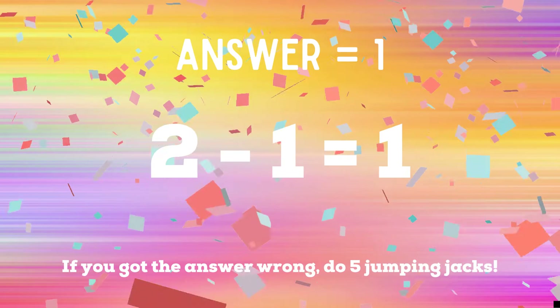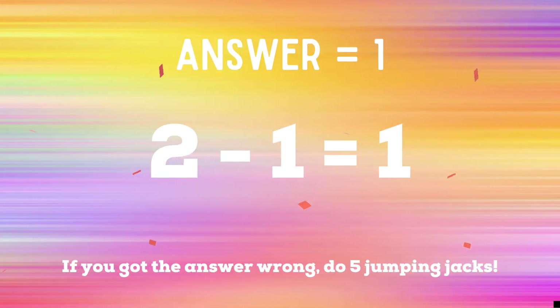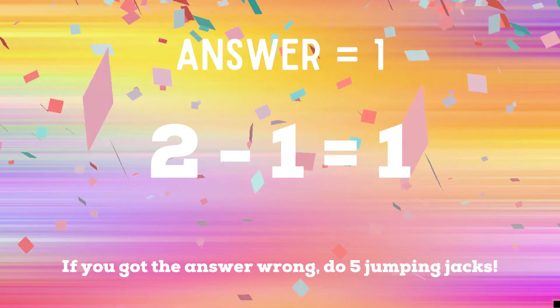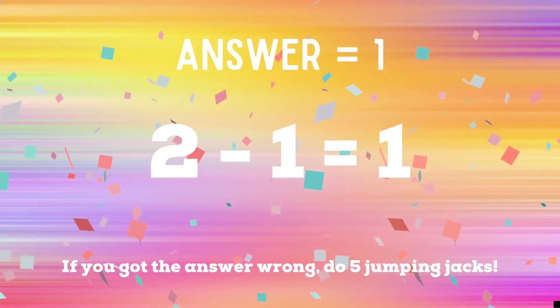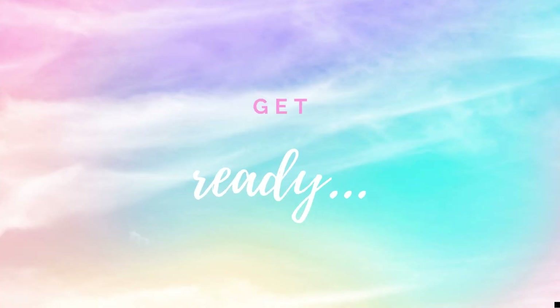If you got the answer 1, you got the correct answer — 2 minus 1 equals 1. So if you got it right, you're safe, you can relax for a second. But if you got the answer wrong, you have five additional jumping jacks to do — starting now. Alright, it's time to play for real now, get ready!